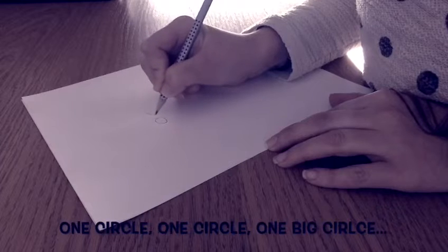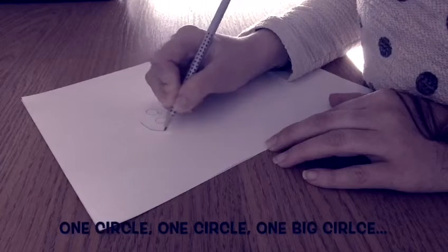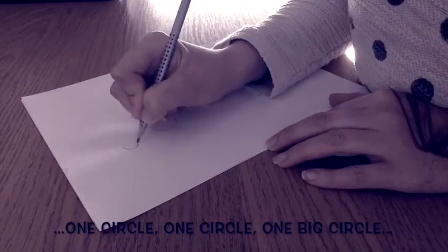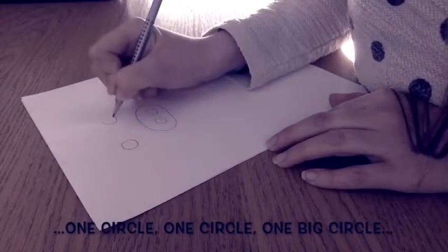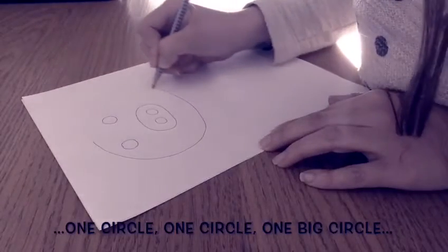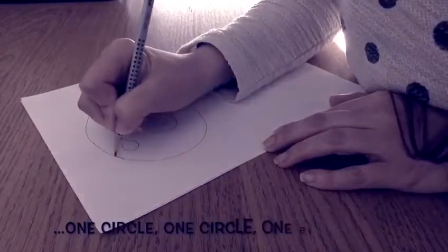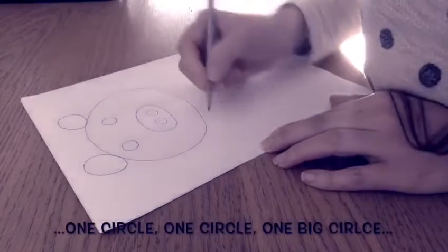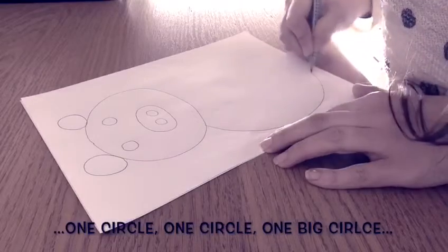One circle, one circle, one big circle, one circle, one big circle. One circle, one circle, one big circle.